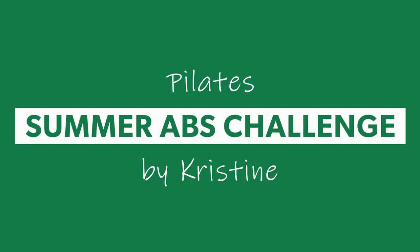Hi everybody! Welcome to week one of your four-week abs challenge.